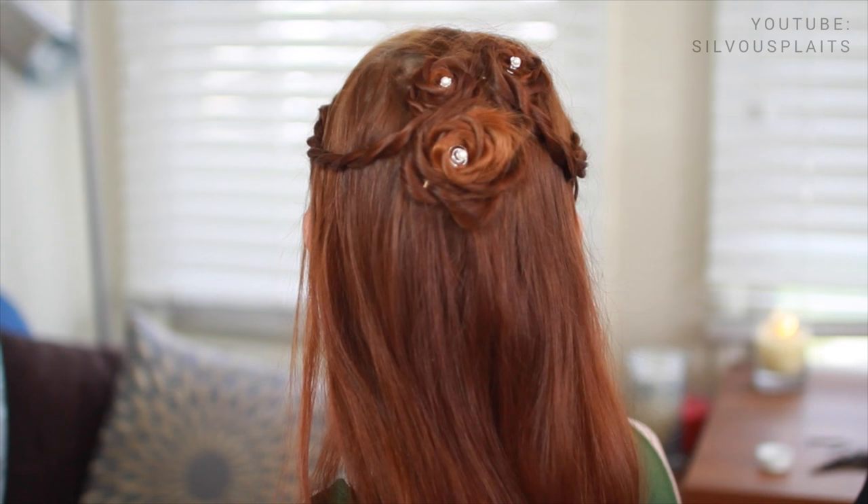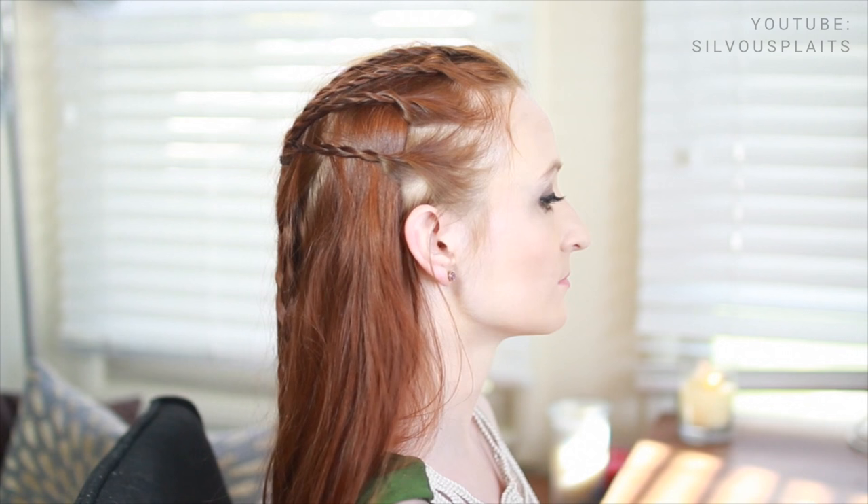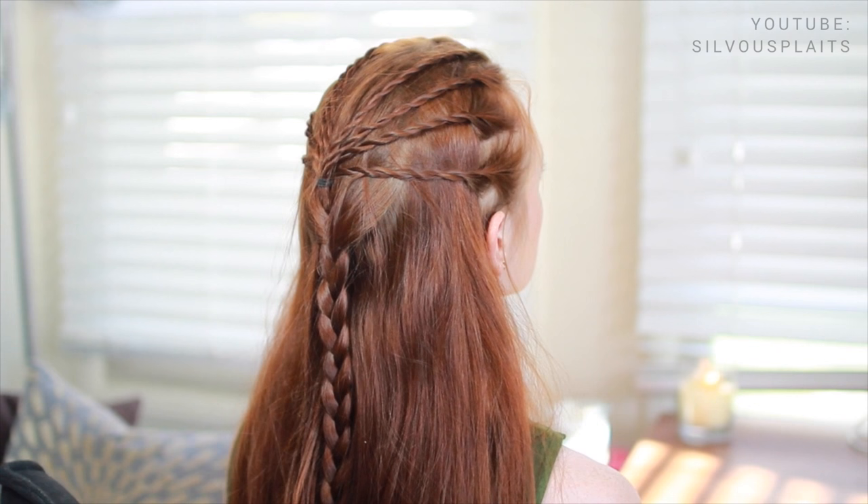For today's tutorial we're going to cover a couple of delicate braided hairstyles from the TV show Reign. The first is worn by Olivia in season 1 and the second by Queen Mary in season 2. What's great about these styles is that they're meant to look sparse and delicate, so people with thin hair and small braids can still get a screen-worthy look.